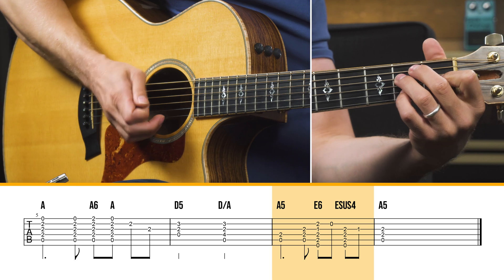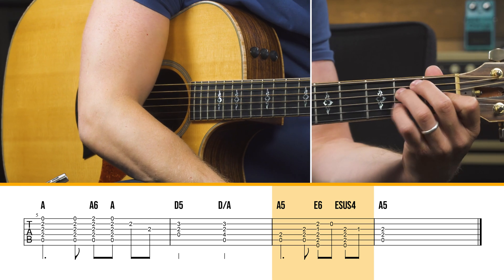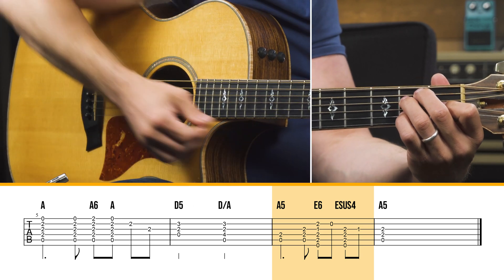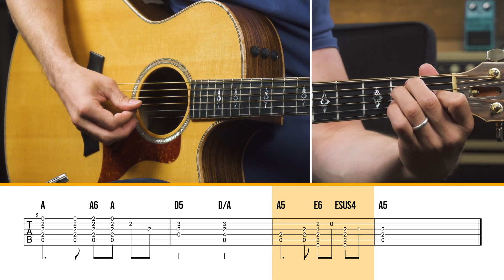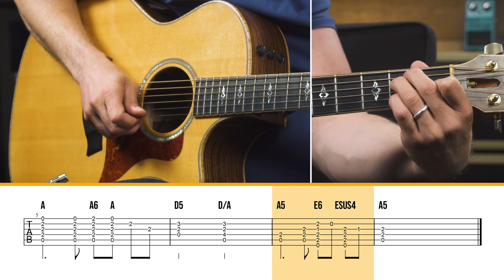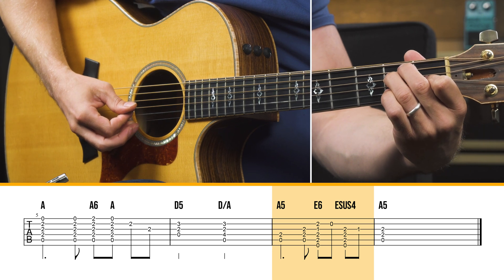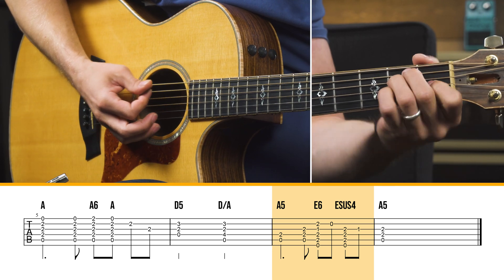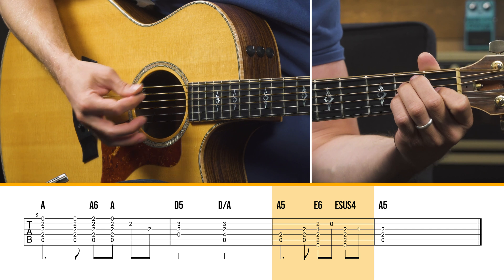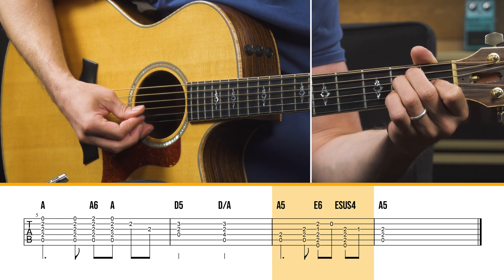And then you move to an E chord, and this is a really good example of how sometimes you have to manipulate what fingers you're using or add extra notes to the chord. So I'm just grabbing this melody note — second fret of the B string — then the open B string, and then kind of the same thing: what would be an E sus4, then let it off and back to an A.